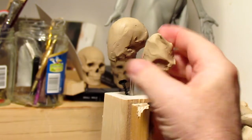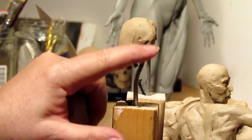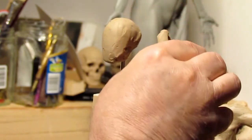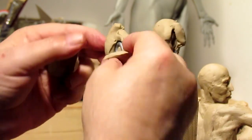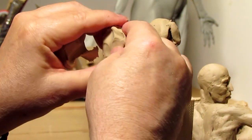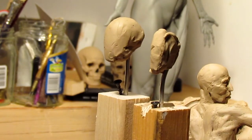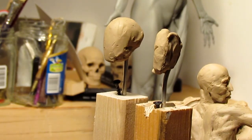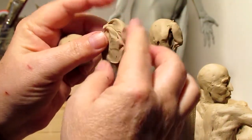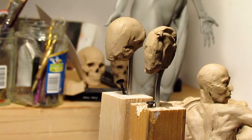The first thing I do is just start adding clay. I looped the wire a little bit so the clay has an anchor and doesn't slide down. Now, because I have a DVD out on how to sculpt a male head, I'm probably not going to show all of this — I'm not going to give away for free something I'm charging for.